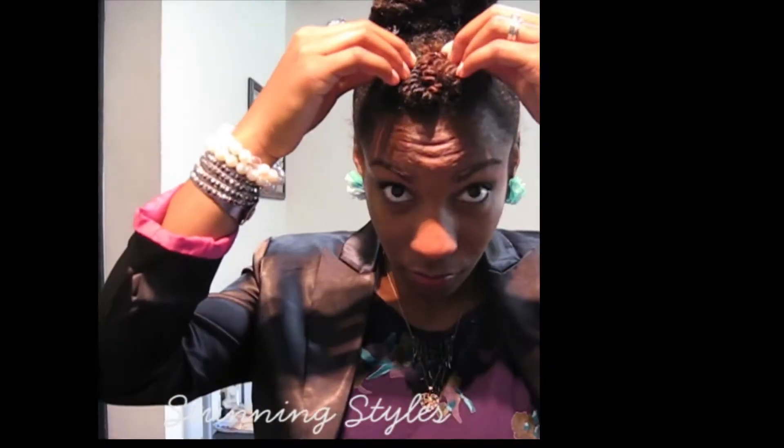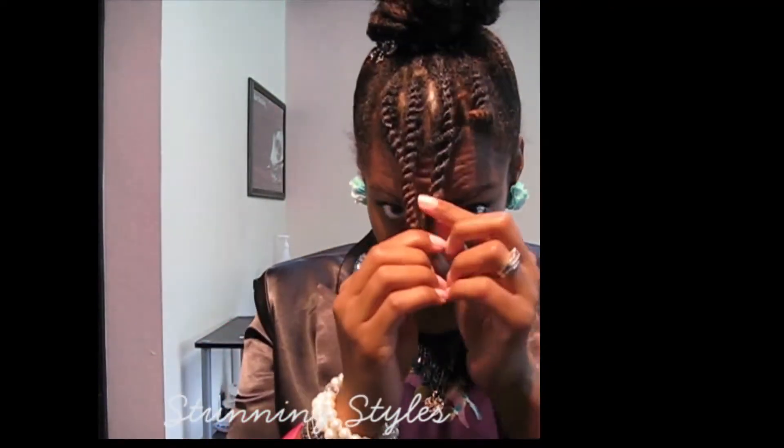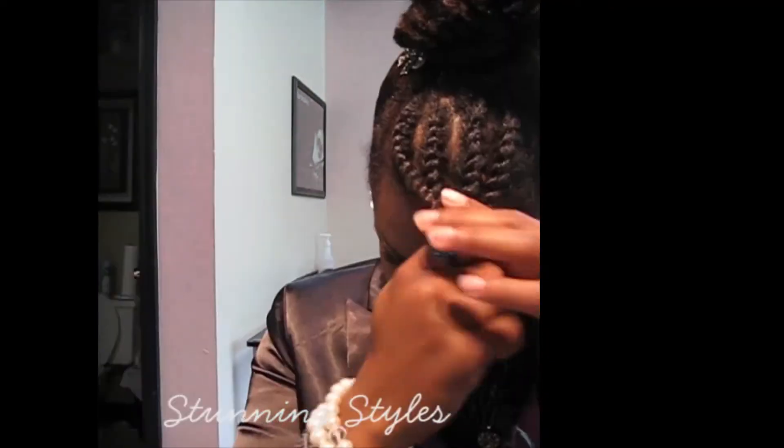Bang number 1. The look I'm starting off with is a style in itself, with my twists being 2 strand flat twisted forward and then tucked back.